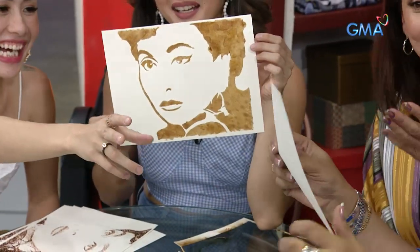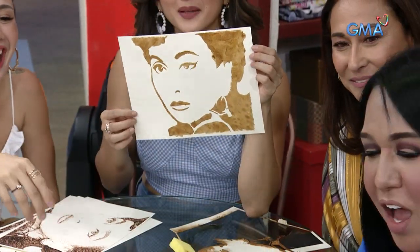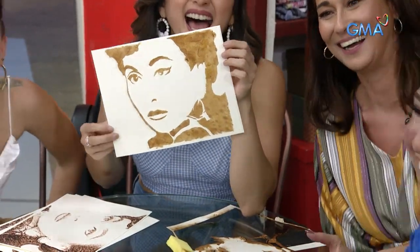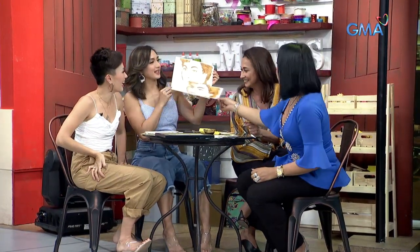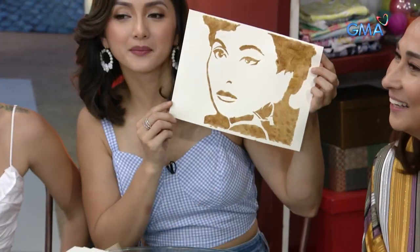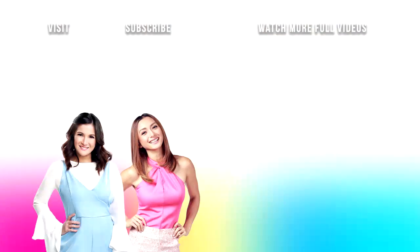Parang ganun pala. May effect. Hindi maganda pagkakagawa ng doktor. Pero at least, ganun din yung sayo, Miss Cheryl. Yung isas kasi yan. Yay! Ang sayo. Thank you.